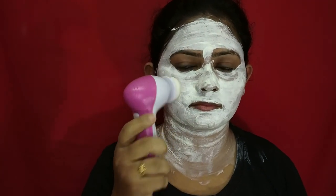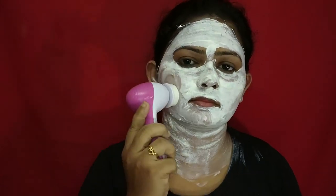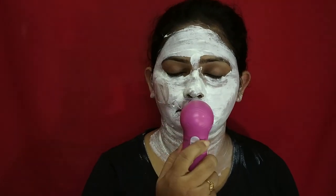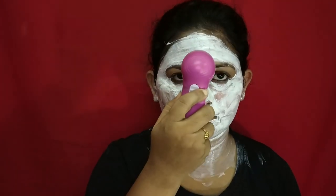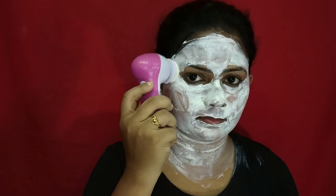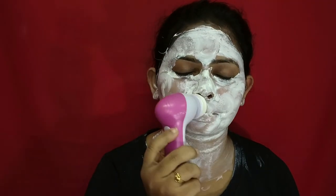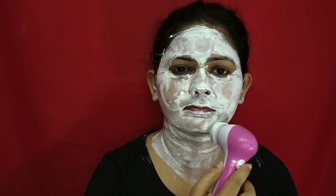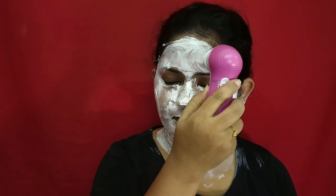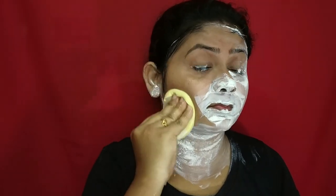After 20 minutes, I'm using a brush from the same massager — not the one I used at the beginning. Since my product is completely dry, I don't want to wash it off as it is. I apply a small amount of water onto my skin first, then use the brush to gently remove the product without hurting the skin. Once I make sure all the product is off, I use my beauty sponge again to remove the remaining product.